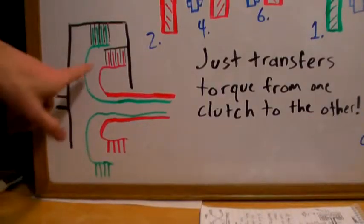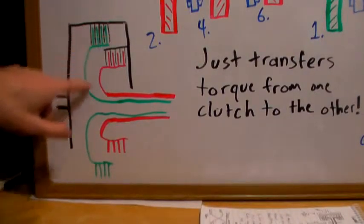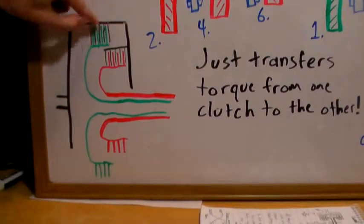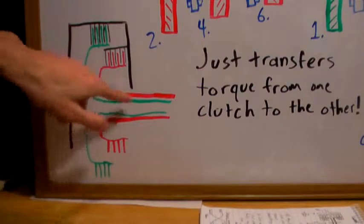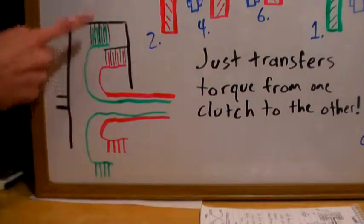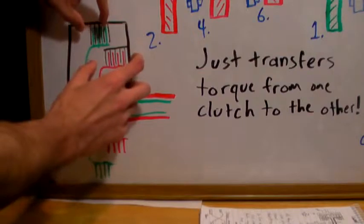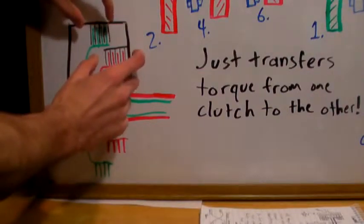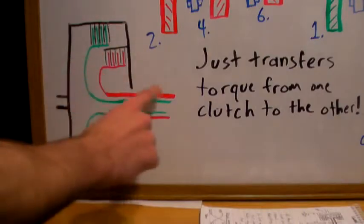Many dual clutch transmissions actually use multiple disc clutches so they can transfer a greater amount of torque while using smaller discs. In first gear, the green clutch is engaged — all the black discs rotate with the engine and squeeze together to engage, while the other friction plates are spread apart. Each line represents an entire disc going around inside the clutch housing. When switching from first to second, one clutch releases while the other simultaneously squeezes, transferring torque to the next gear.